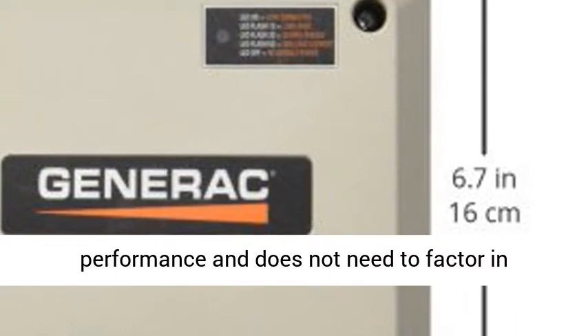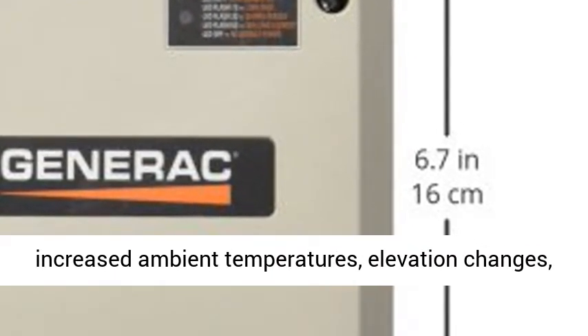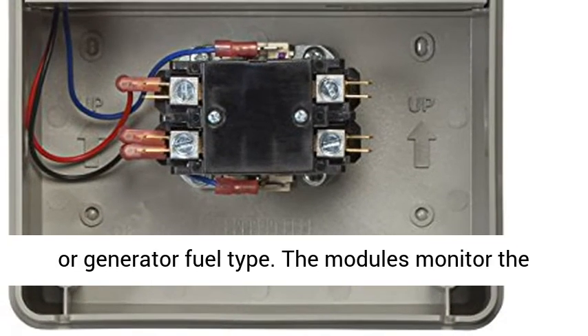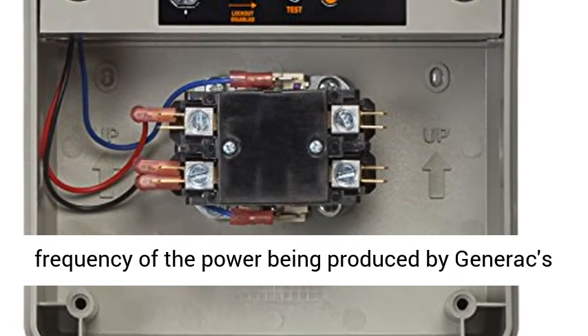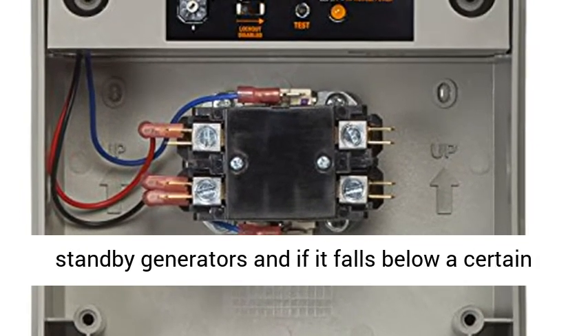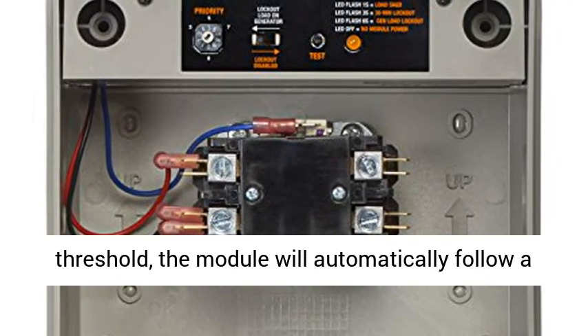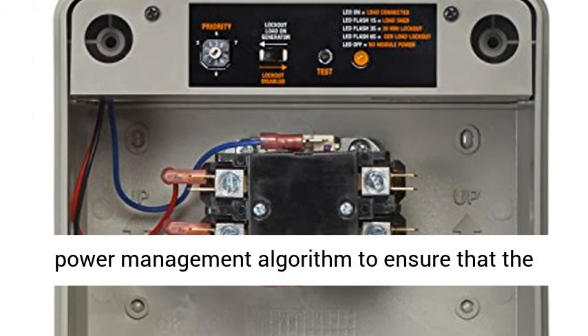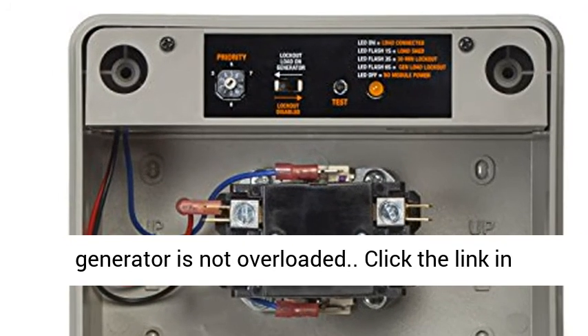Frequency is the true measure of generator engine performance and does not need to factor in increased ambient temperatures, elevation changes, or generator fuel type. The modules monitor the frequency of the power being produced by Generac's standby generators, and if it falls below a certain threshold, the module will automatically follow a power management algorithm to ensure that the generator is not overloaded.